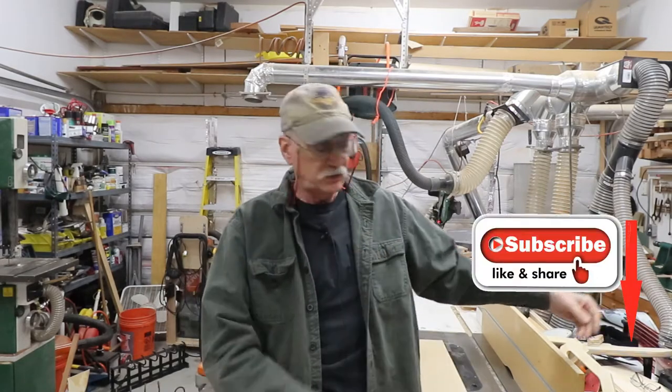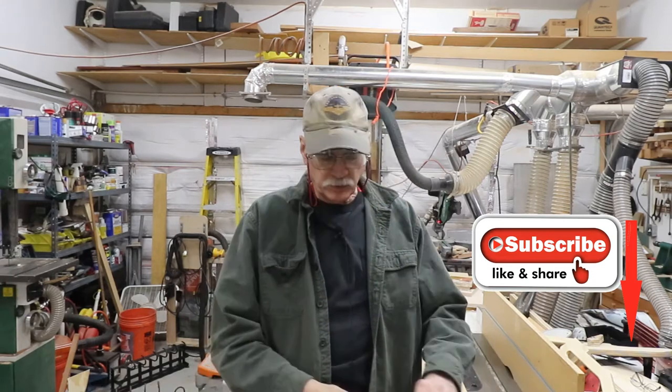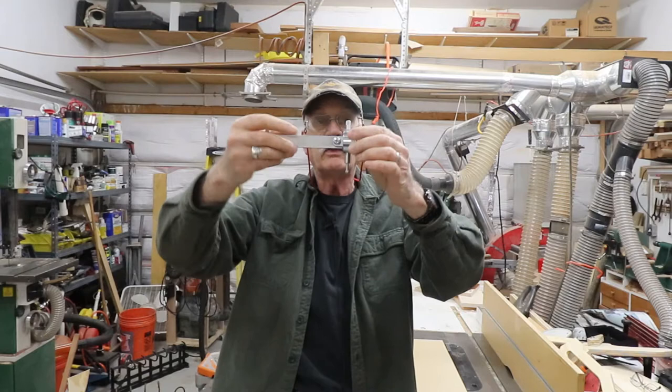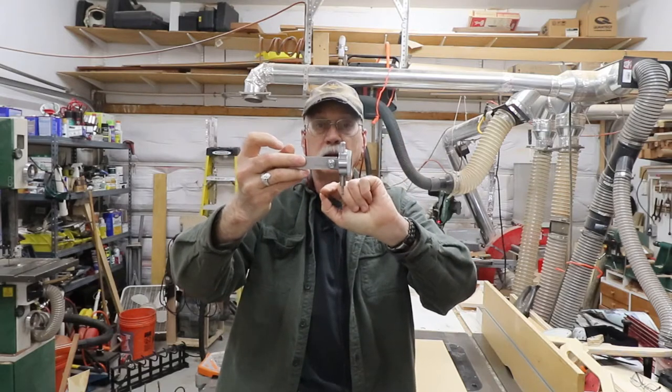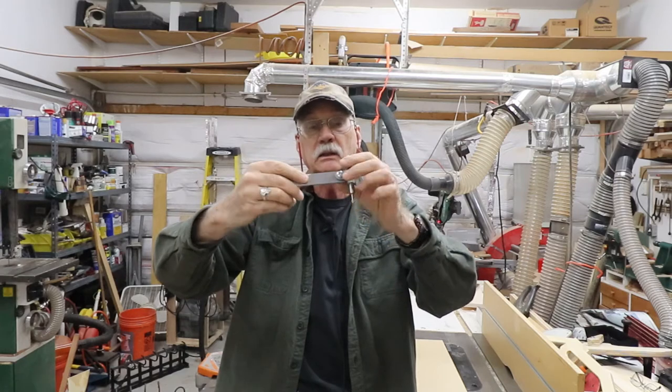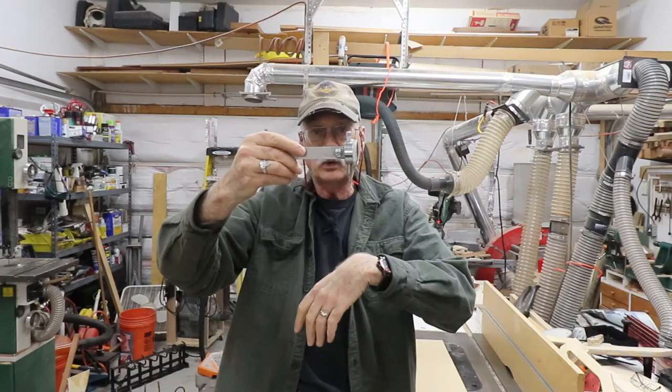Welcome back to the shop and episode 2 of Tramming the CNC. As mentioned previously, I cut off the bar stock to fit the new smaller dial indicator and drilled and tapped it 1.25, then fastened it with a 1.25 screw.